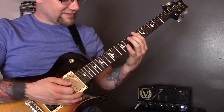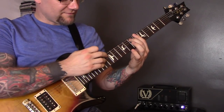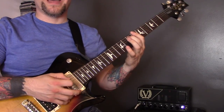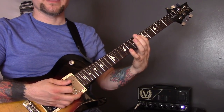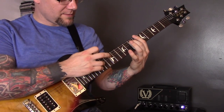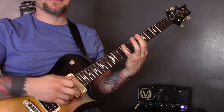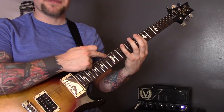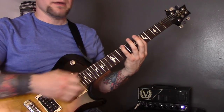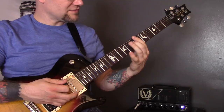Technique number one is tapping — I'm tapping the 13th fret of the A string down to the 7th on the A. Technique number two is what I call a hammer from nowhere. I'm going to use my first finger and just hit down on the 6th fret of the bottom E string, then hammer down on the 9th, tap the 13th of the bottom string, back off to the 9th, pull that off to the 6th, and then open bottom string.